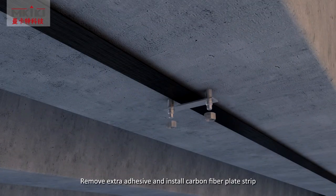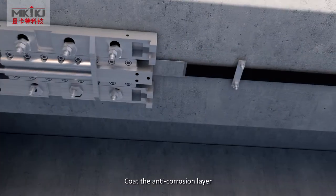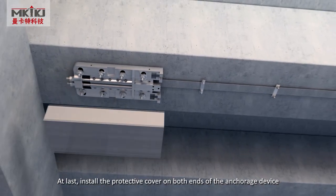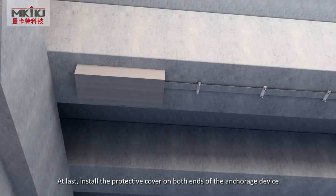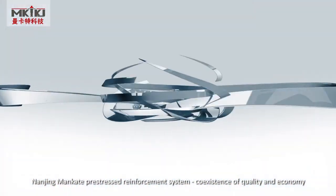Remove extra adhesive and install carbon fiber plate strip. Coat the anti-corrosion layer. At last, install the protective cover on both ends of the anchorage device. Nanjing main car pre-stress reinforcement system.